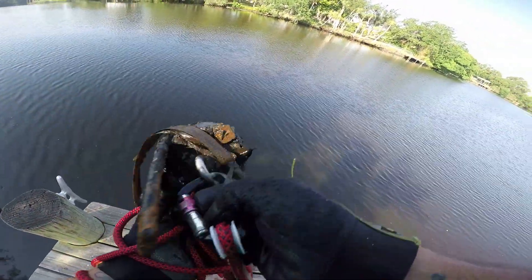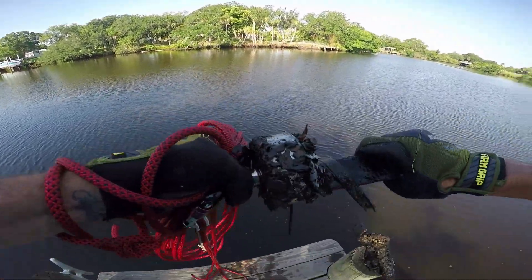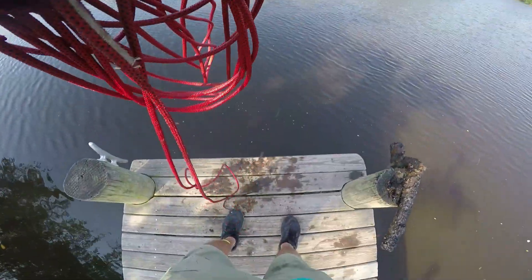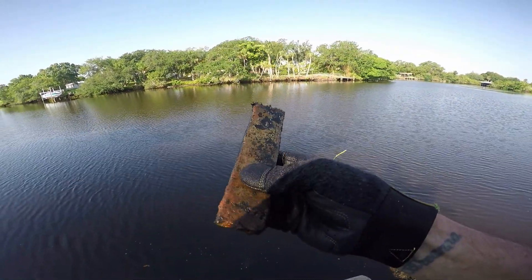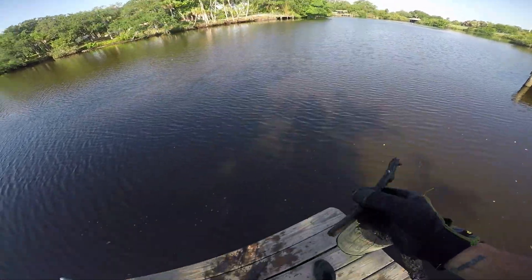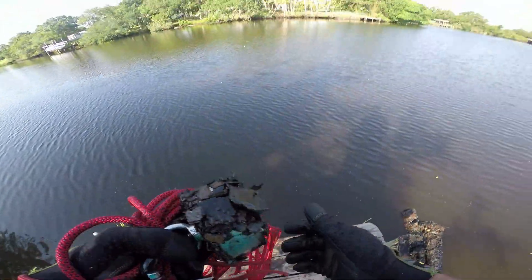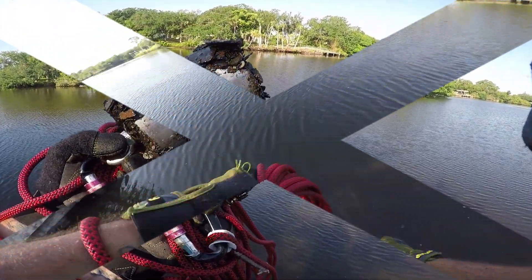Come on guys, don't get no better than this — we're at work! We're at work finding treasure. This looks like a shackle off of a trailer, that's what it is — piece of a shackle. Well, we've found those before. I'm just stacking all the treasure up, and once again — bunch of metal.